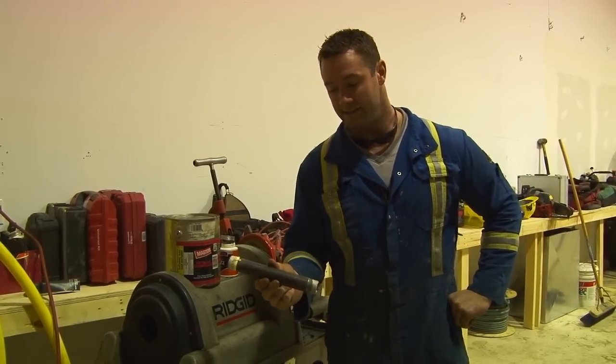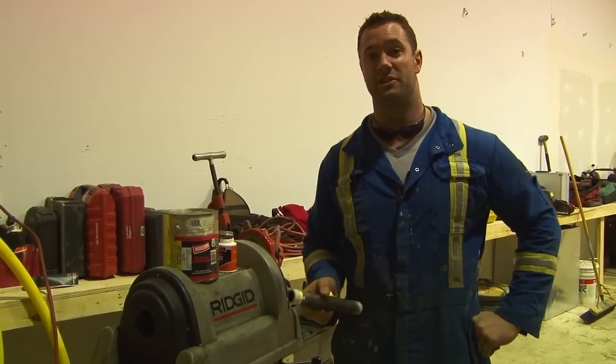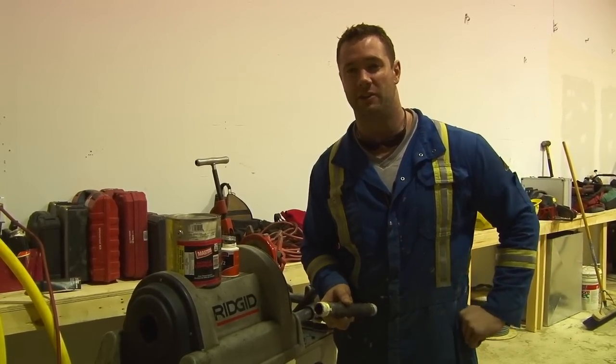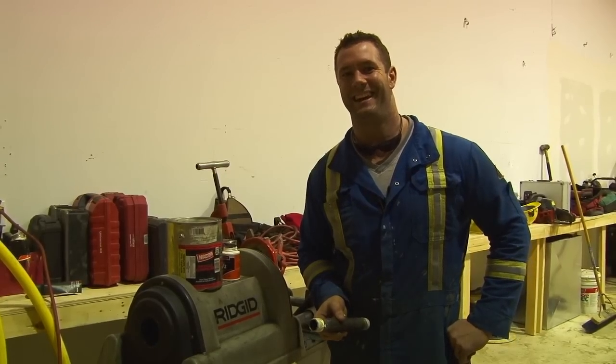Well, hope you found this informative today, guys. We always use the preferred method. If you guys want to give us a shout or look us up online, josh.gasfitter.com — you can find us there. Thanks a lot. Have a good day.